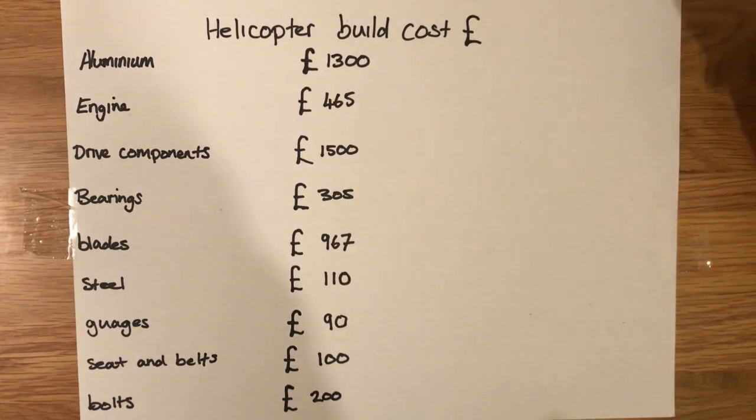Hello YouTube. I thought I'd do a little video on what it's cost me to build my helicopter. Originally I thought perhaps two and a half thousand might have been the build cost, but as most things do it has escalated. I do get asked why I built one, and it's a question I ask myself sometimes, but the main reason is because I couldn't afford a Mosquito Air — something like that would be around fifteen thousand pounds secondhand, and obviously they don't make them anymore.